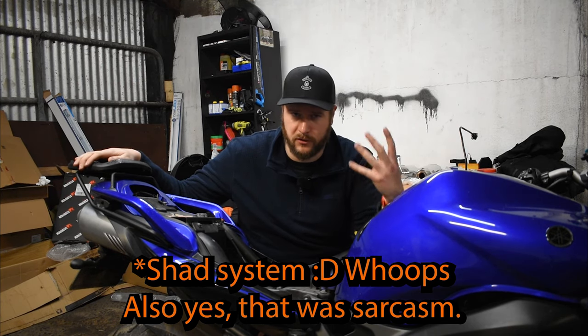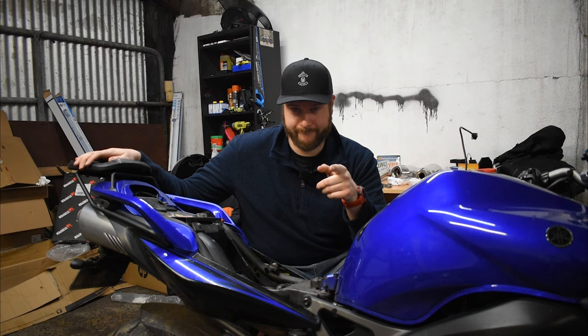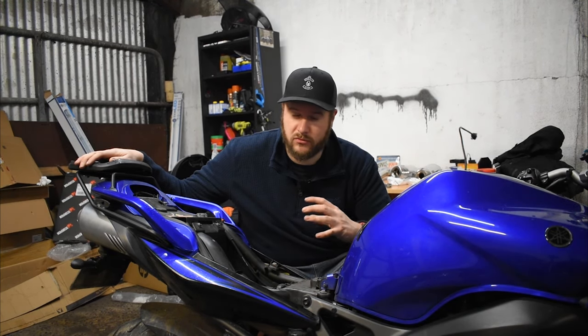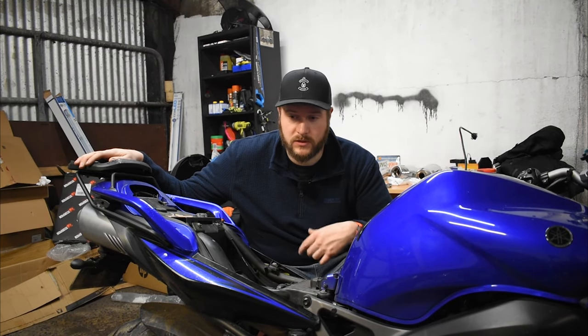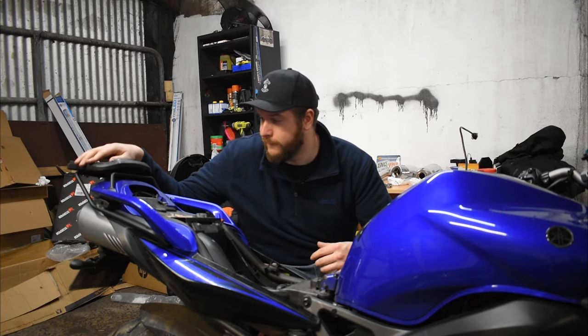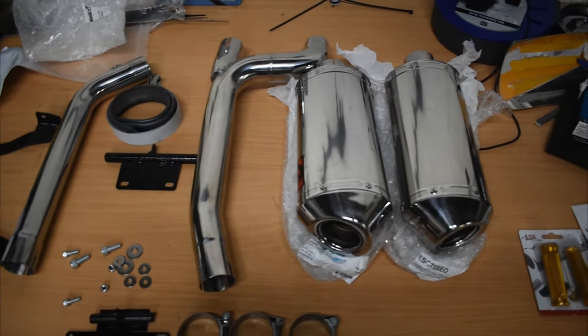A lot of this video I might voiceover because the weather outside is really bad, so I don't know how the audio is going to come out off this mic. Don't be upset if you hear voiceover — it will be the same stuff I would have been saying anyway.